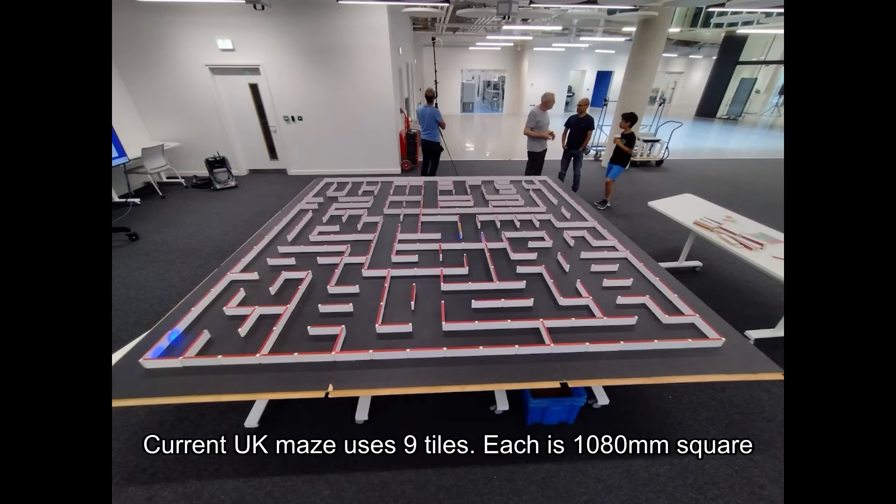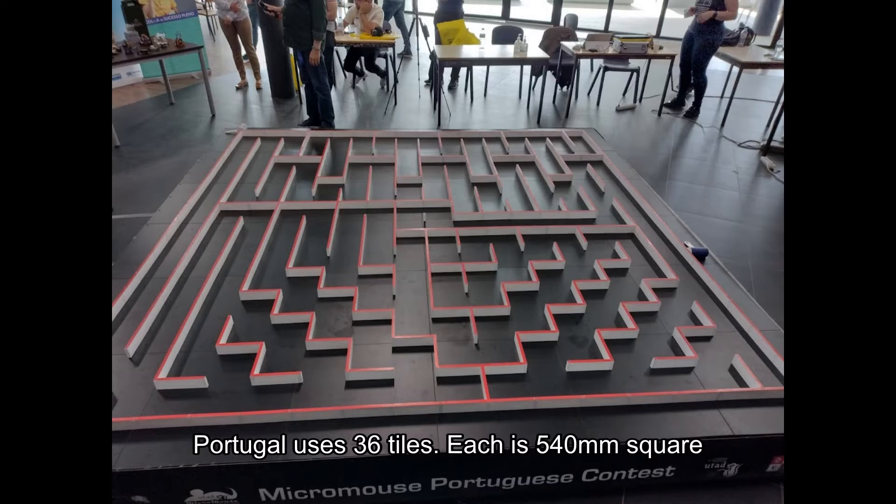There have been several different designs in the UK for classic MicroMouse mazes. More recently, we too have developed a 9-panel structure, but you need a fairly large car to move them, and they're still quite heavy. So we started to look around for something simpler, more accessible, something that people could store and use at home — something that would be flexible and would fit in an ordinary saloon car.